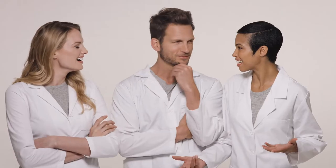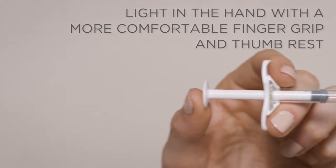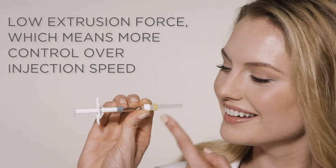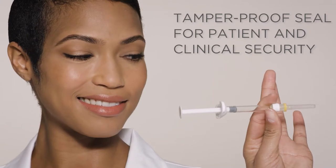So we know what you're thinking — what's so great about this new syringe anyway? The syringe is easy to use, has ergonomic flow, and has improved safety measures.